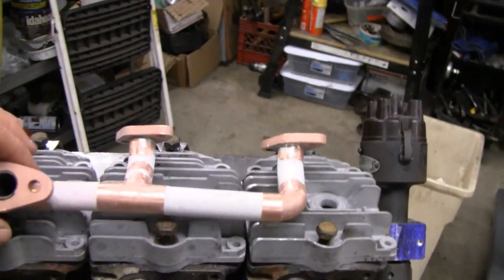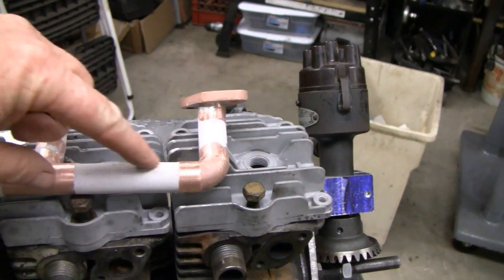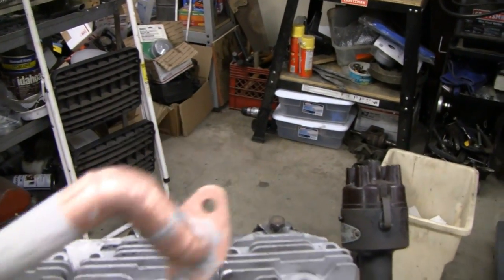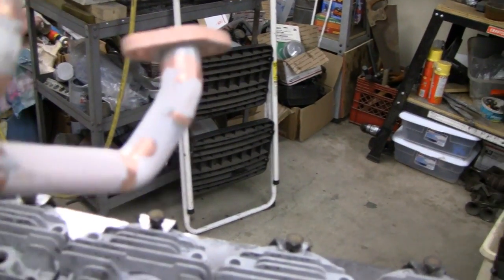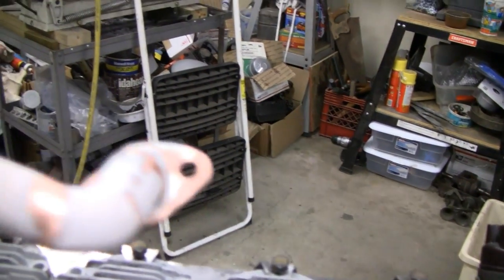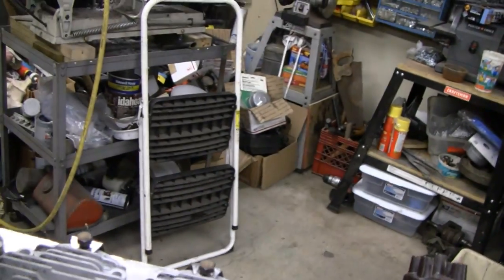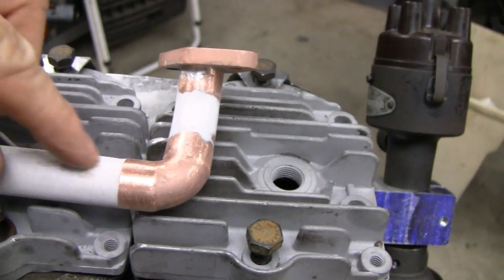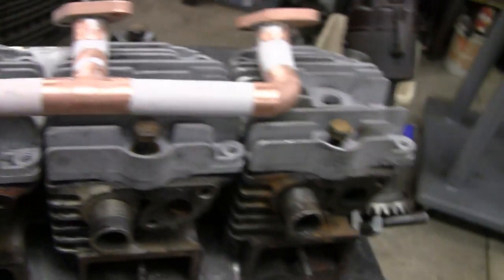Alright guys, let me show you where we're at. I did the body work where I wanted to — filled in the areas, made the bends and the corners here to make it look a little better, like it's one piece of material. I still have to put the glazing putty on because there are a couple little indents, but I like the way that came out.